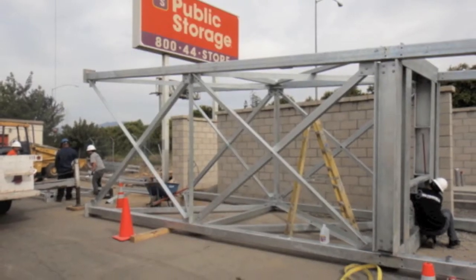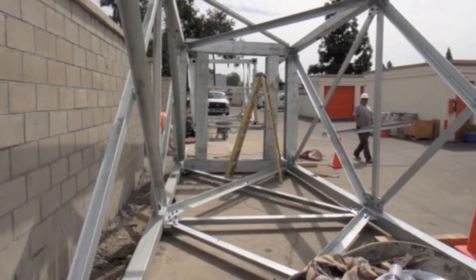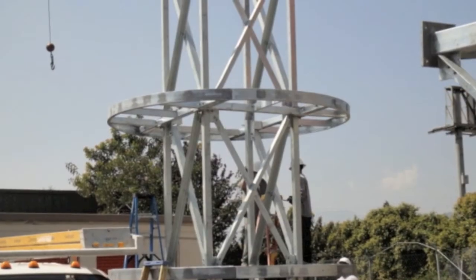A water tower design was chosen to make efficient use of time and minimize construction costs. All materials were prefabricated before shipping and then assembled in sections on the ground prior to being stacked onto the finished foundation.